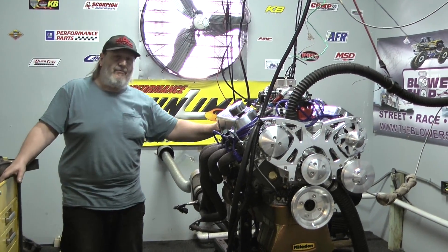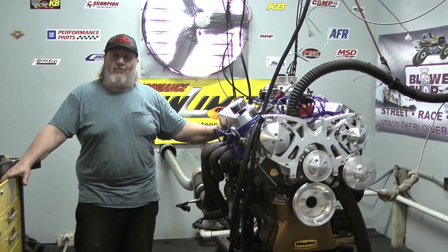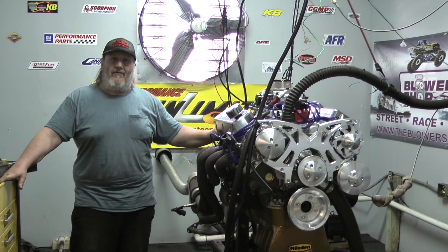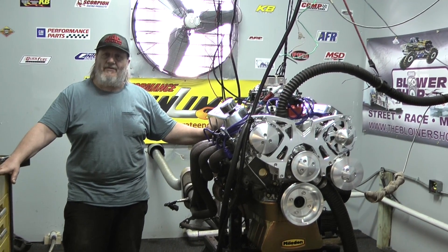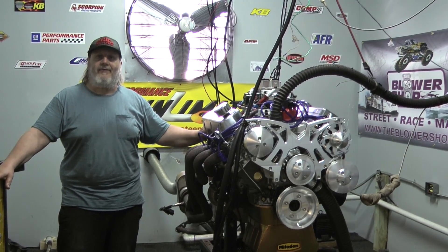If you're interested in an engine like this or any one of our many, many combinations that you see on our website, give us a call or go on our website — there are some links there where you can make an inquiry or place an order. customcrateengines.com by Performance Unlimited, 800-267-3940. Thank you for your attention.